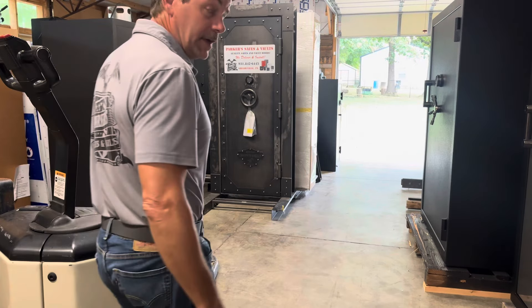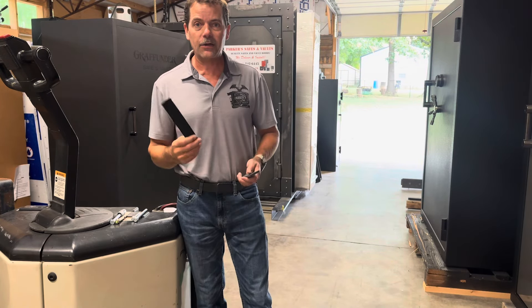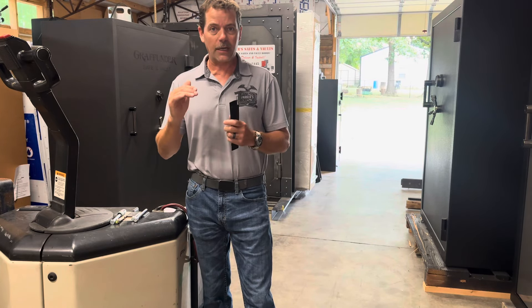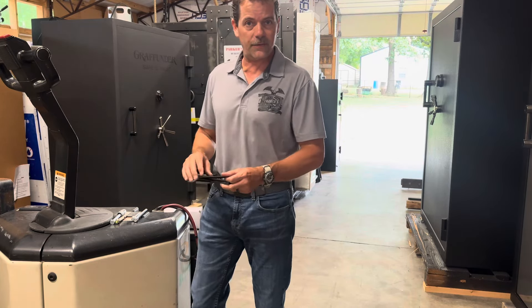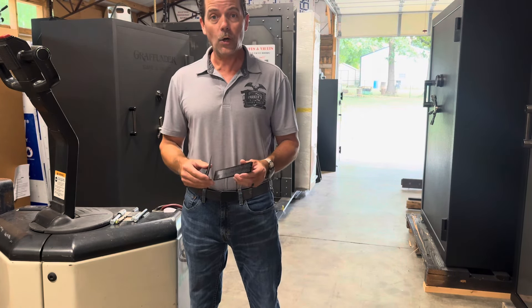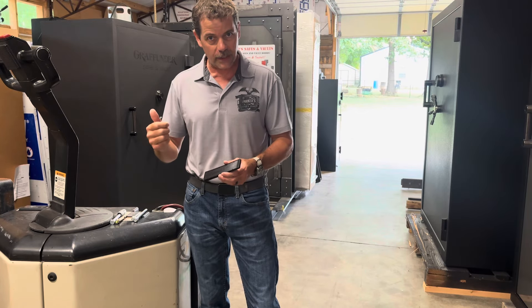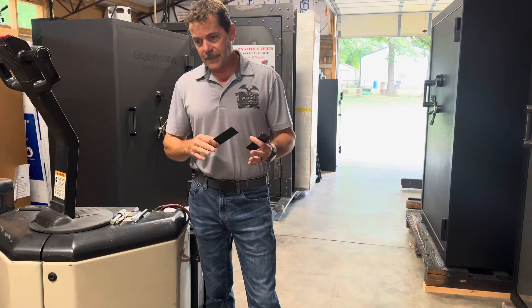Aaron Parker, Parker Safes and Vaults, Shelbyville, Tennessee. I want to talk a little bit today about anchoring down your safe. We recommend anchoring them down just as another layer of security. A lot of folks think because safes are so heavy — big box store safes might weigh over 200 pounds — it's not like anybody could just come into your house or garage and grab one and take off with it, right? They're heavy, but we do recommend it.